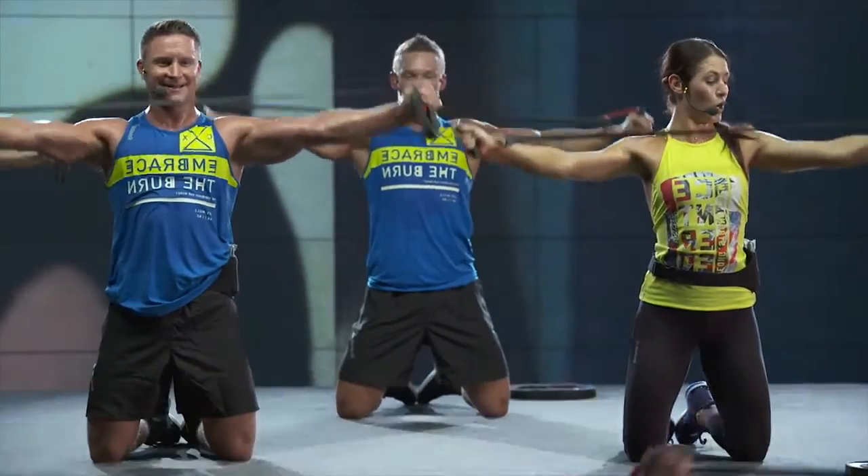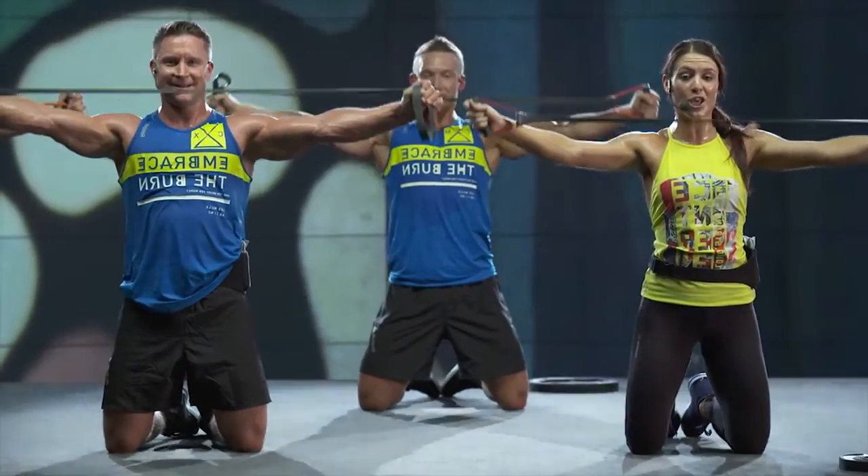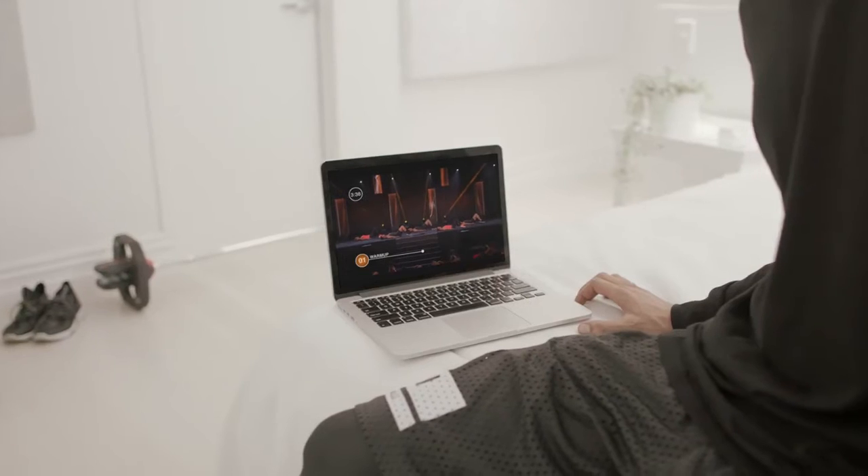If you really want to push yourself, increase the weight resistance you use over time. This workout is also a great starting point, helping to prepare your body for the full range of Les Mills workouts. So go on, challenge yourself and try your first CX Works on-demand workout now.